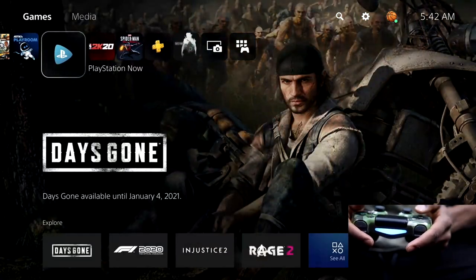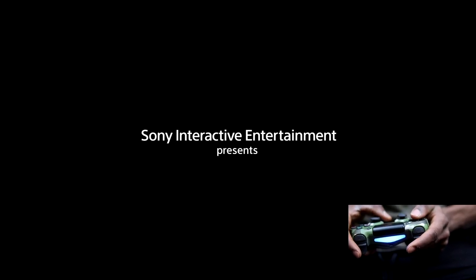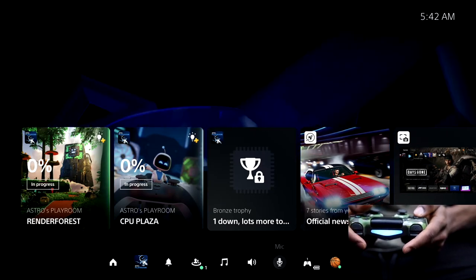Let's try Astro's Playroom. As you can see in the top right corner, it says PS5 games cannot be played using the DualShock 4. So I'm going to close this game and now I'm going to try to play another PS5 game to see how it works as well.